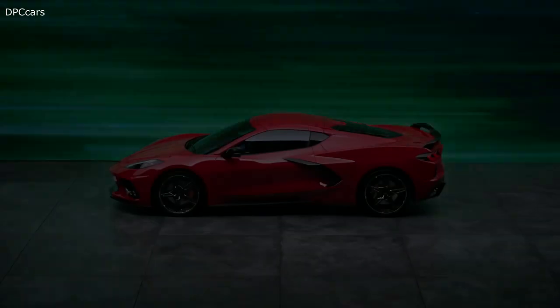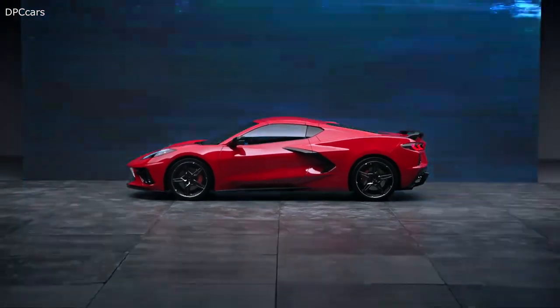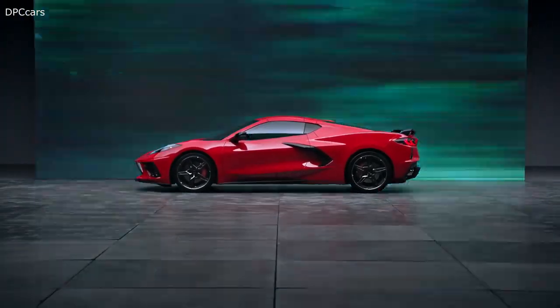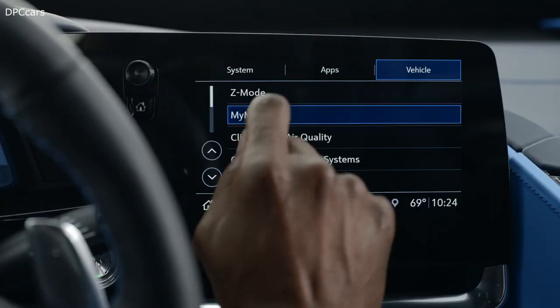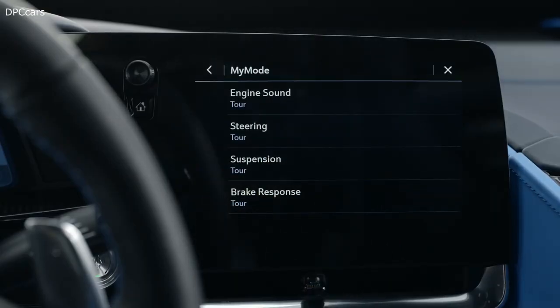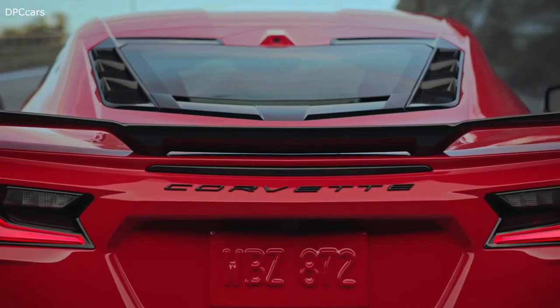Beyond those four modes, there are two modes that allow you to customize nearly every component of driving: Z mode, your ideal setting for spirited driving with more of a single-use application, and My mode, used to personalize everyday driving as it can be left set over ignition cycles.